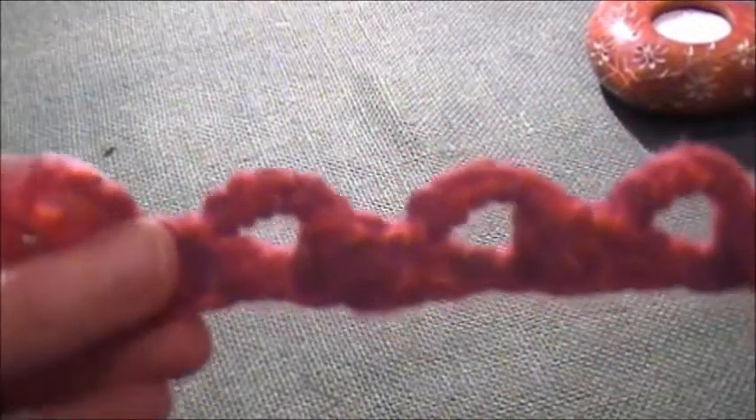And simply I'll continue with my half double crochet stitch. And that's the last one. And here we go — this is our pick-up.